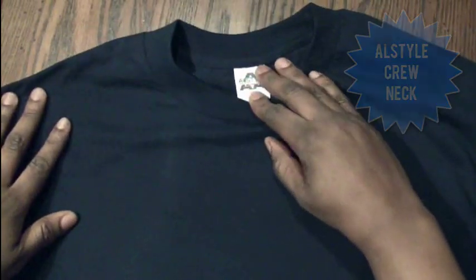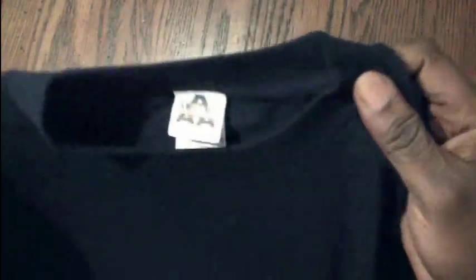Coming in now is the Allstyle brand — feels very similar to the Fruit of the Loom. It's about a one-inch collar. This feels like it's a tear-away tag, which is always a great thing to have. Allstyle, 100% cotton. Rip-away tags are great because right here is where you can put your logo — people put this on and see your brand name. You don't have to go through all that cutting, clipping, and picking away threads. It's an extra cost and a hassle you don't want.